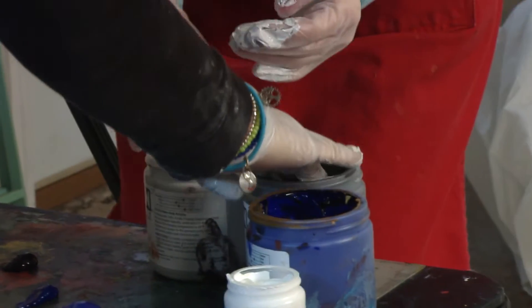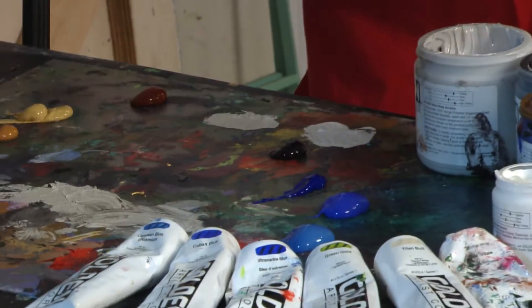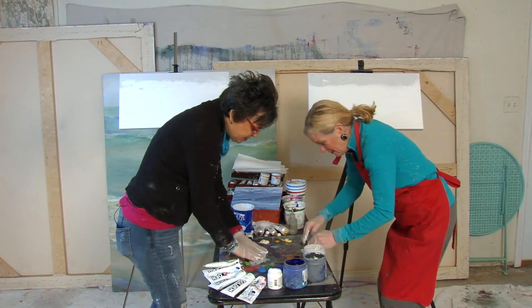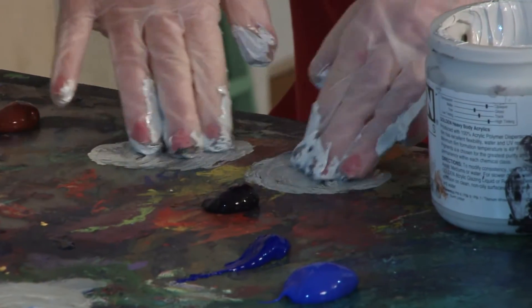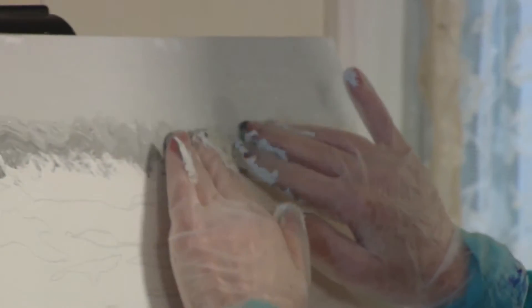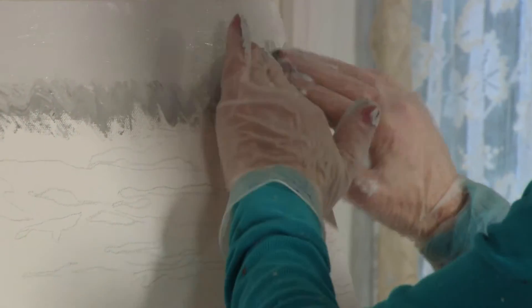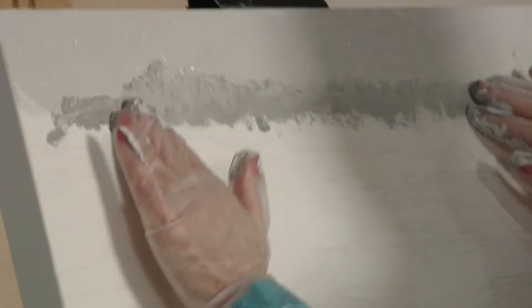They mix in a little gray with dirty fingers, but don't want it mixed too much — they want a loose feel. Just dabbling, moving fingers across. Move up a little so you don't just have a straight line, because there are no straight lines in water.